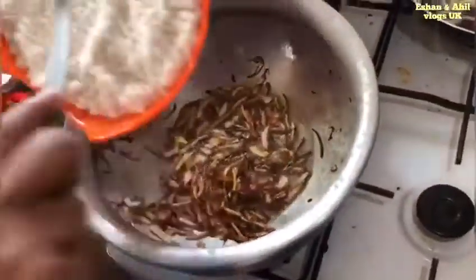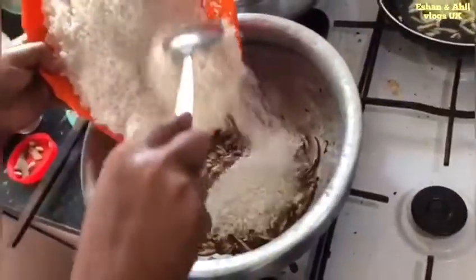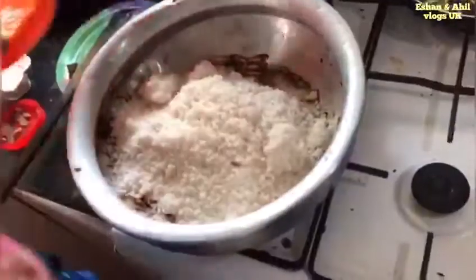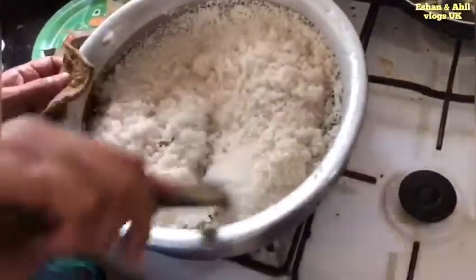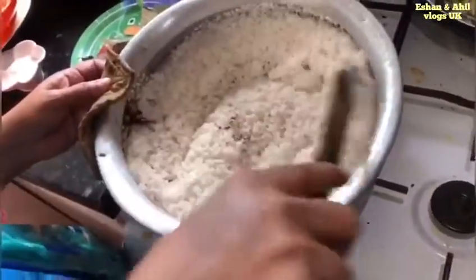I will add salt to the oil. Add 1-2 grams of salt, or about 200 grams of salt.